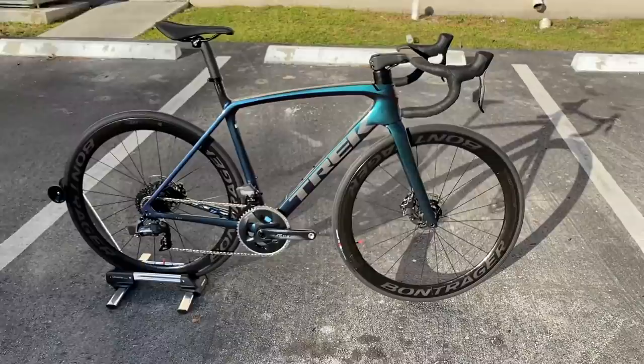All right guys, here's the 2021 Trek Emonda SLR 800 OCLV with Bontrager Triple X4 wheels — listen to that sound. Sound amazing! Thank you guys so much, see you guys later.